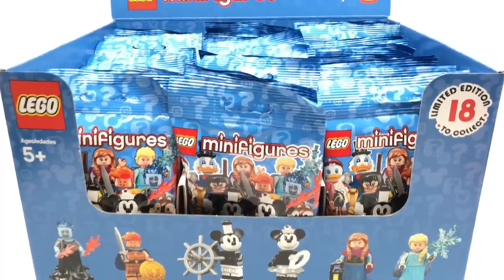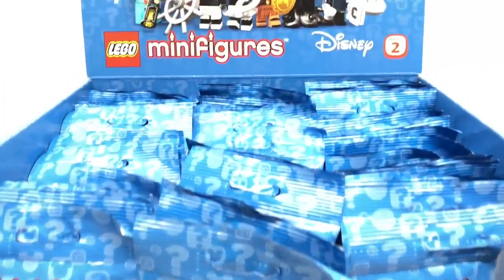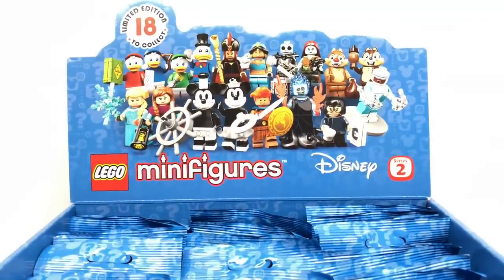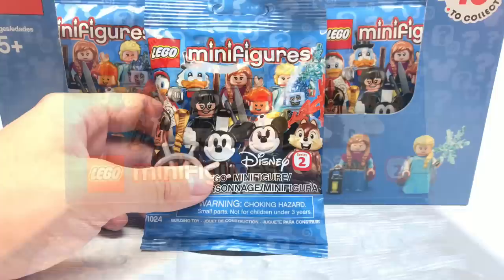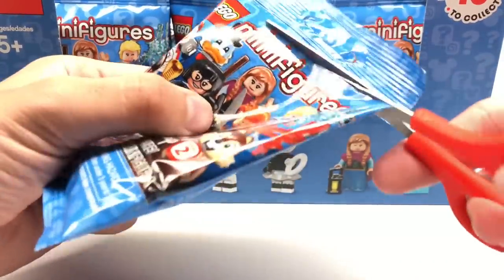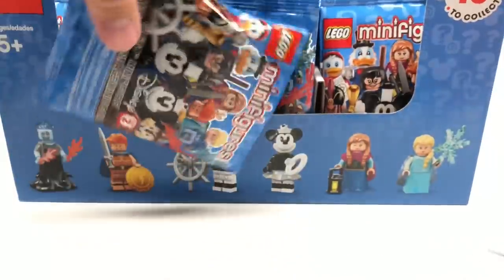Hello, Just2Good here, and today we're opening up 60 packs of LEGO Minifigures Disney Series 2, which does officially release on May 1st, 2019. However, I was able to get a full box a little bit early from eBay by paying a lot of money. Let's see what's inside this first pack.